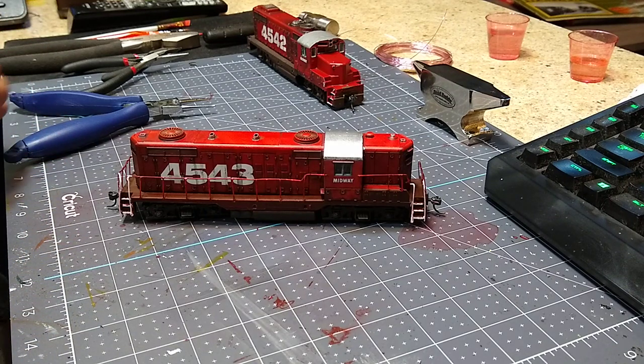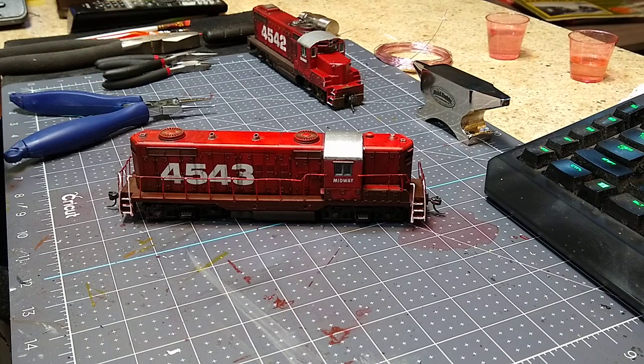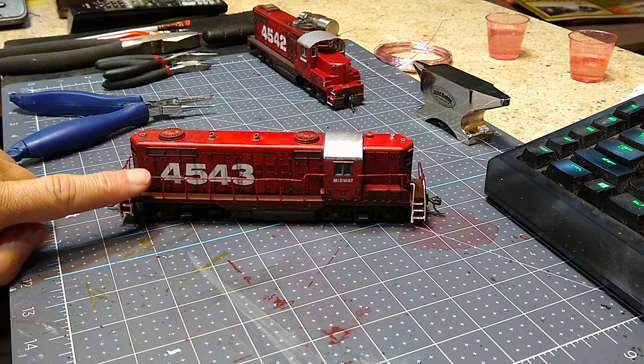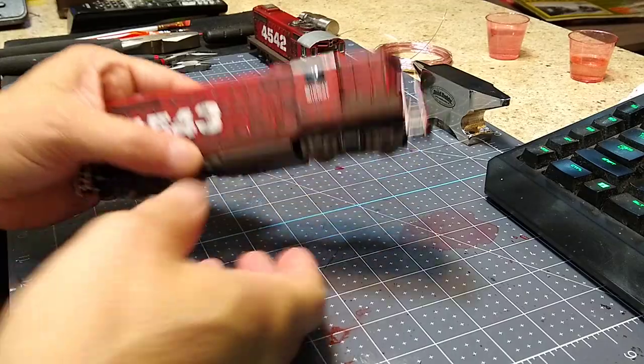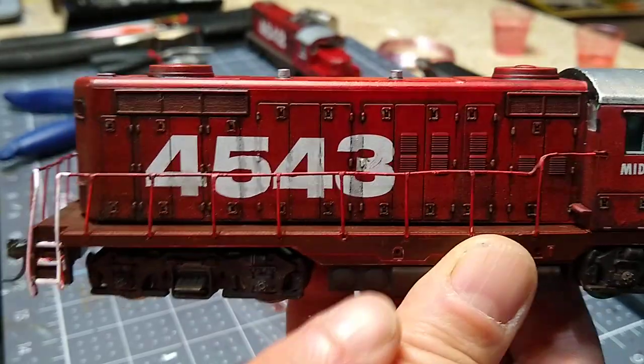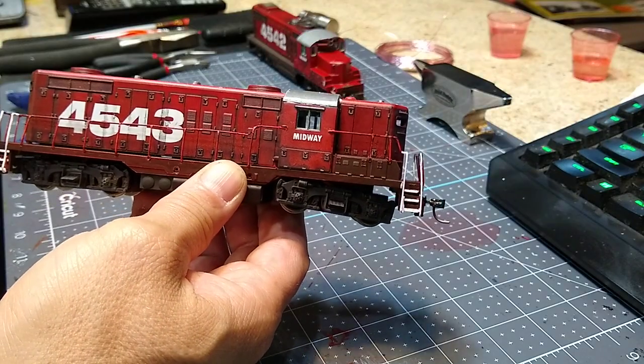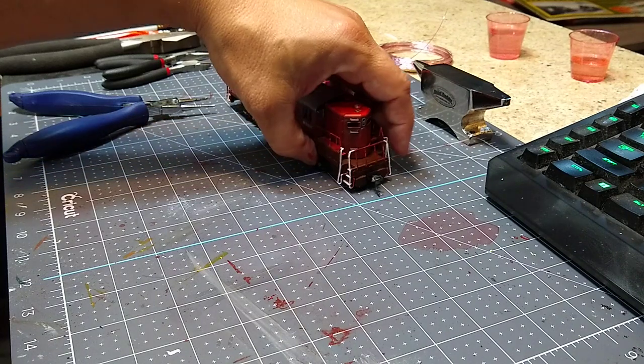I got this idea first from the Chicago and Northwestern Historical Society - in their modeling section there is a PDF on scratch building an RS36. It's quite old, but during that scratch building process the guy bent wire handrails, then soldered them just like I've done here, then shaped them with a cutoff wheel and his Dremel tool. If you do it right, you end up with what looks like a stanchion grabbed around its rail.